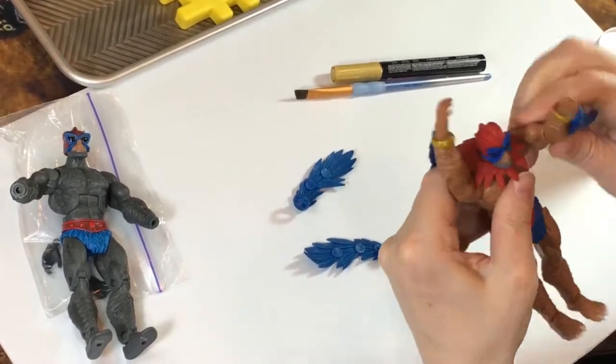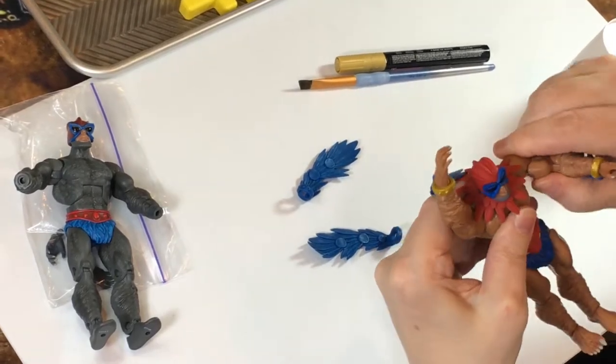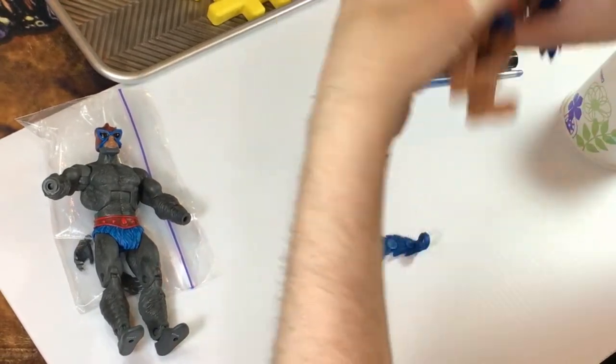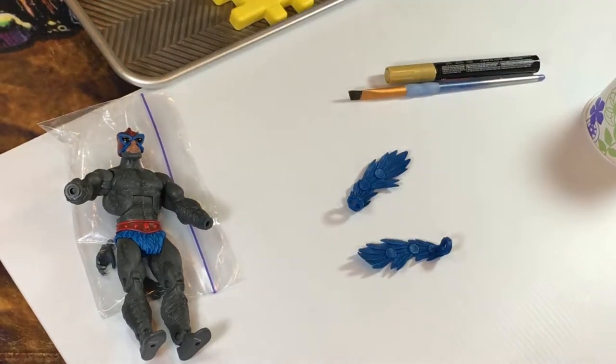The best way to do it is to put his arms together over his hands, have a cup of water that was boiling at one point, then once you get them adjusted, stick them in there for a few minutes. It'll soften up the plastic enough so you can pull the hands off and eventually take the wings off.